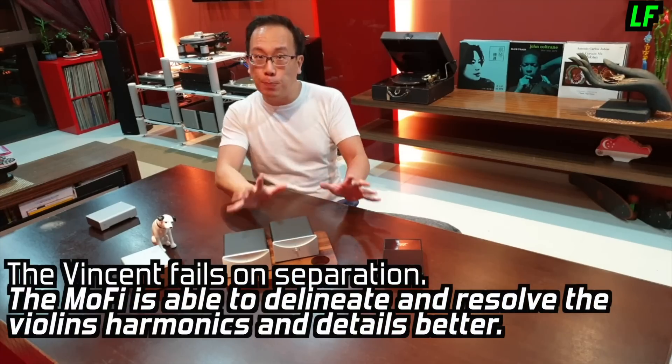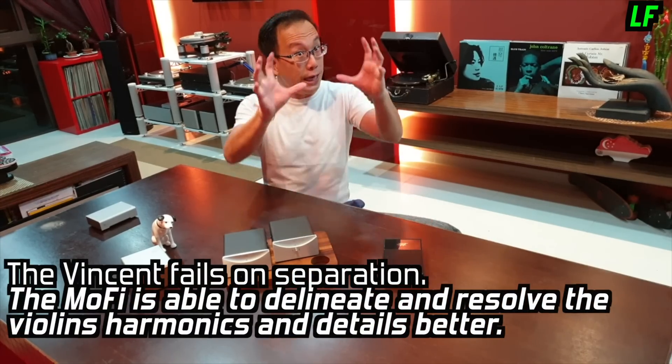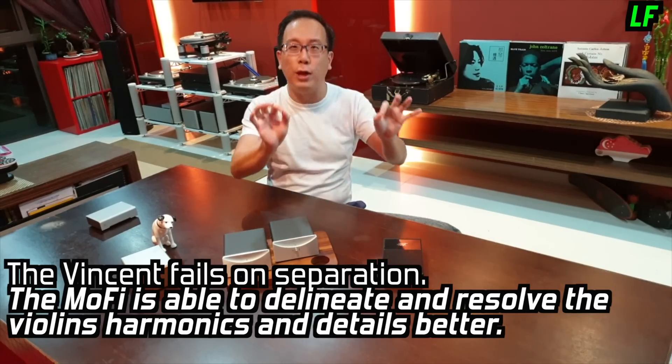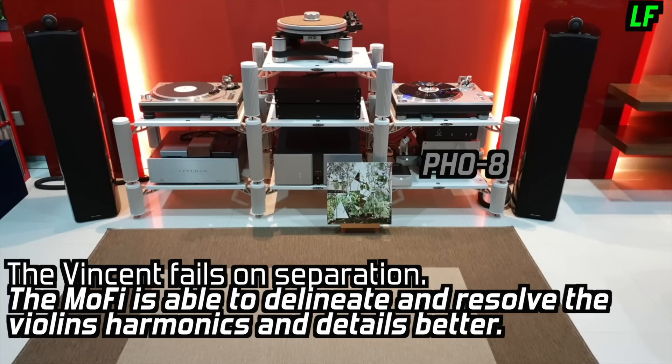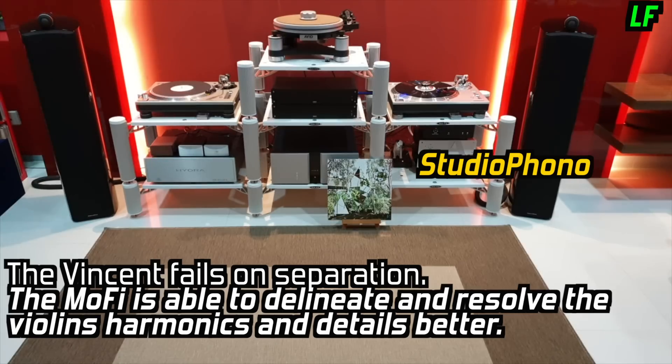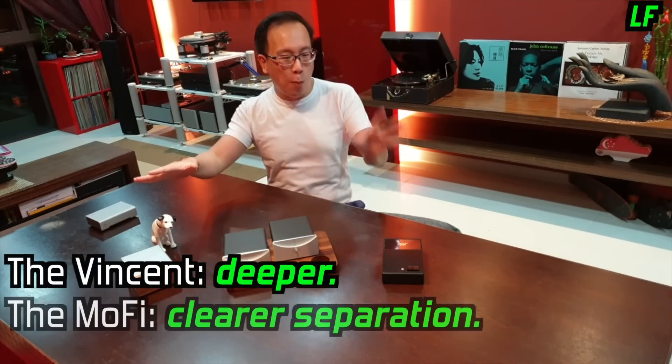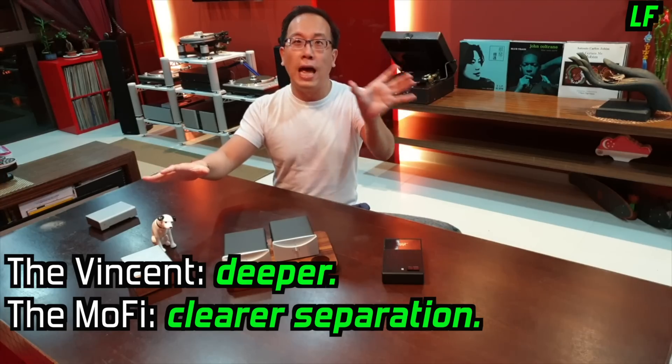The Vincent can't match the MoFi's ability to delineate and to resolve the violin's harmonics and details. In summary: the Vincent's deeper bass versus the MoFi's clearer vocals and separation.